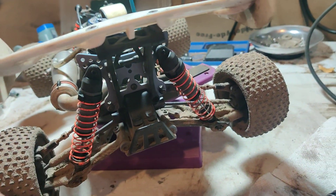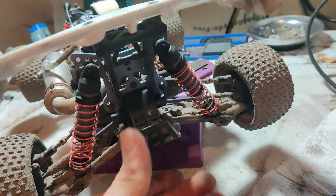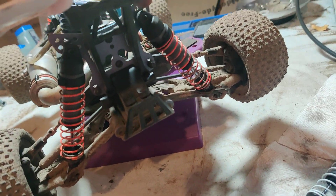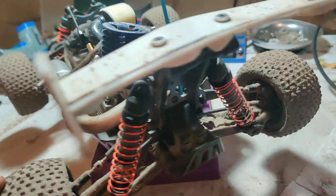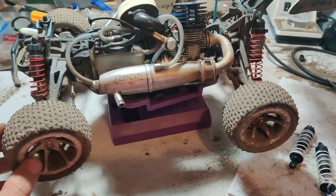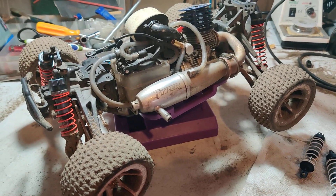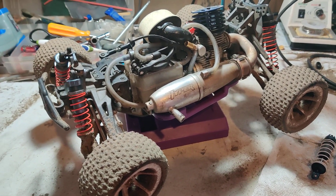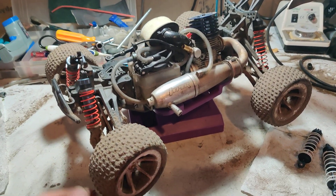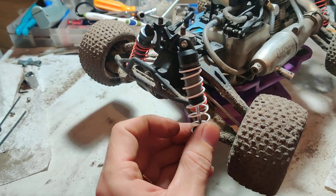It doesn't hold, it binds up a little bit on this side, but I think I could fix that by sanding it down a little on the mount. If you're looking for a shock alternative — this will work on the Hyper 10 SC and the Hyper TT, electric or nitro — Traxxas shocks are a pretty good alternative.